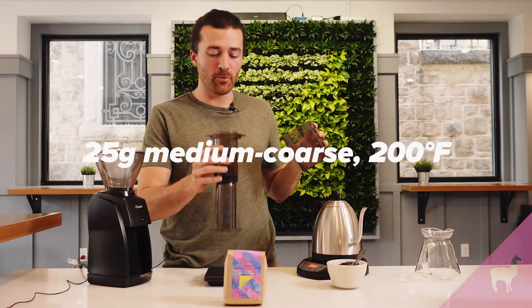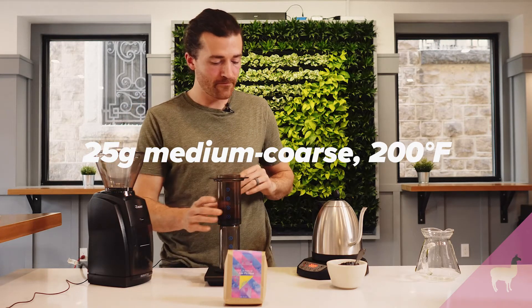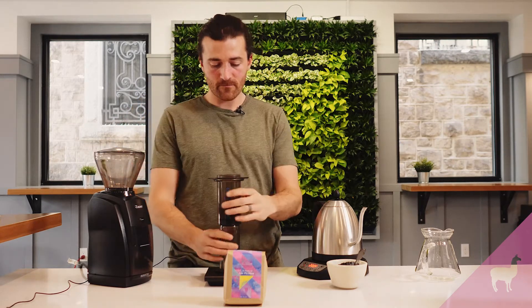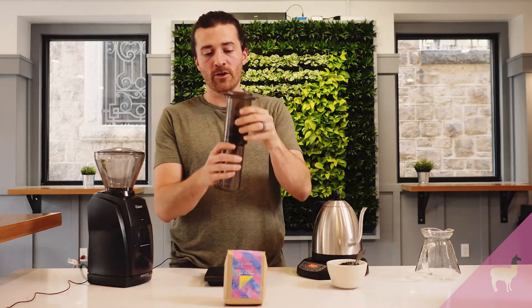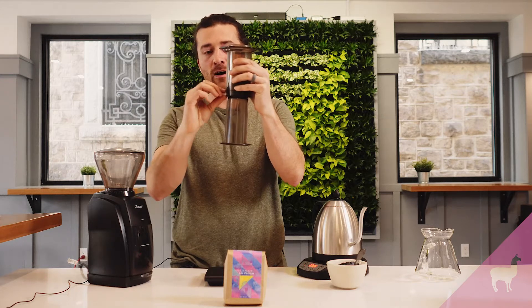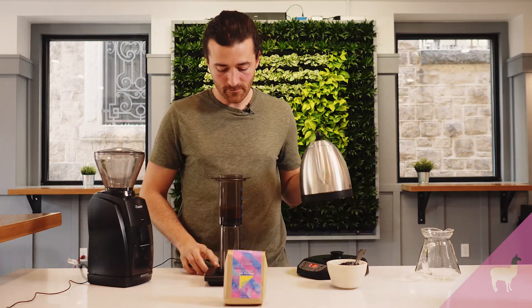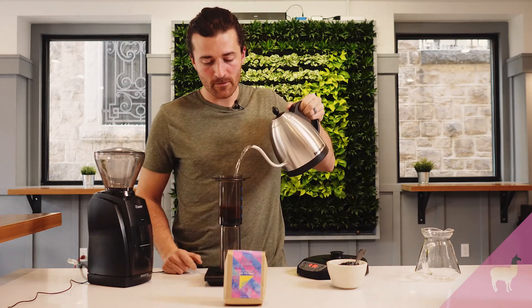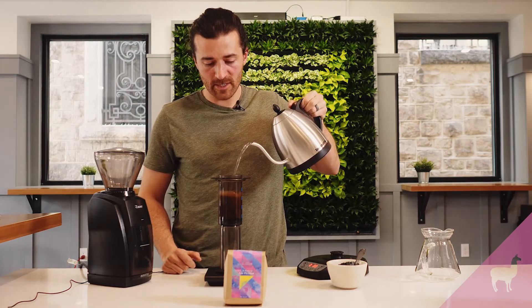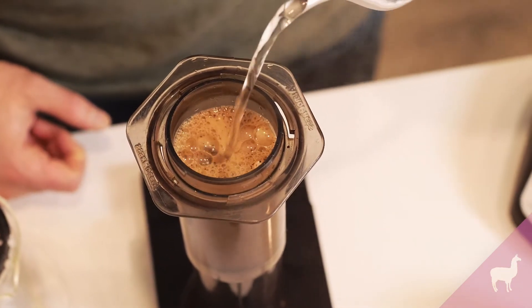You've got to be careful when you pour it in because it's a bit of a narrow opening — you don't want to pour it down the side. We're going to quickly add 200 grams of water. You want to make sure your plunger is about a half an inch from the bottom so you have a good seal, but if it's pushed up too high you're not going to have enough space for the water. Start a timer as you pour the water, then grab your spoon and stir really well.